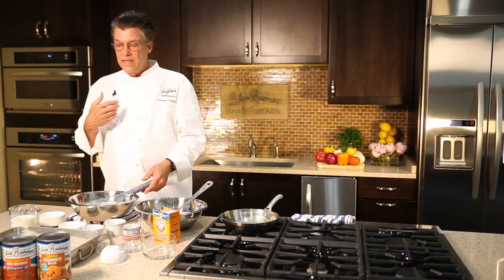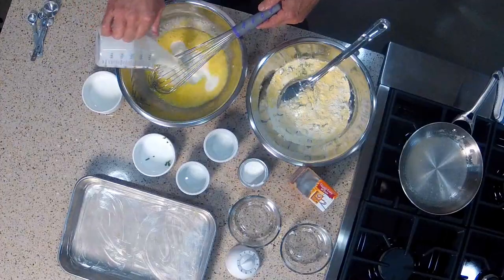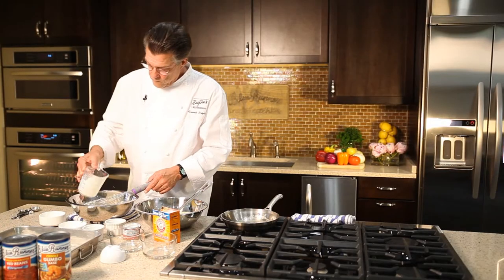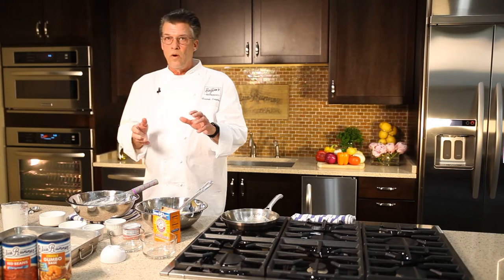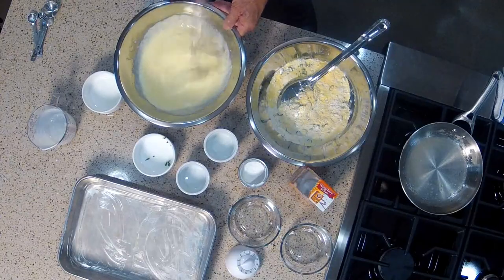What I like to use is buttermilk. I'm going to add a cup and a quarter of buttermilk. That's the liquid in the cornbread, and it will give it a little bit of tartness as well. Those are our wet ingredients.